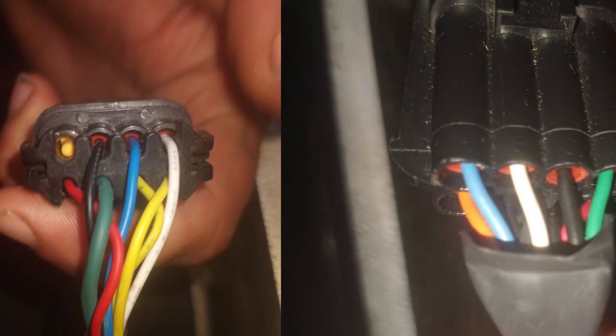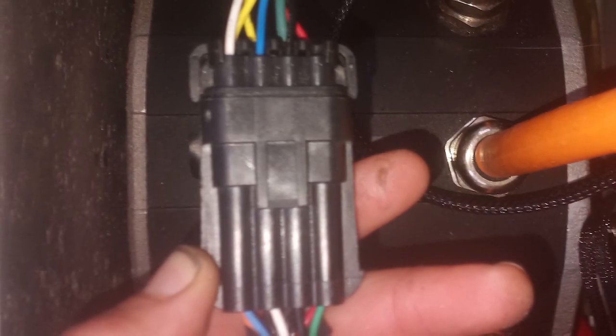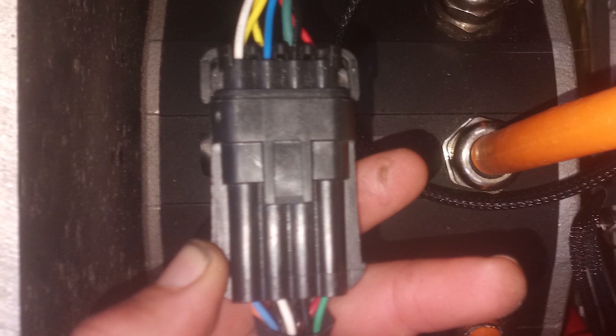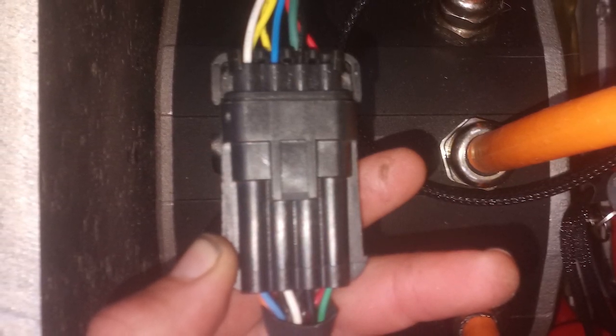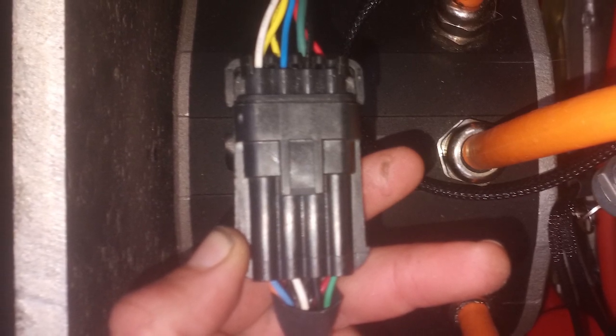The error code the motor controller was displaying indicated an issue with the encoder. When I took a better look at the encoder connection — the main communication connection between the motor and motor controller — I could see that the blue and white wires were actually mispositioned. All I had to do was switch those around, and then the motor all of a sudden worked. That was the issue all along.